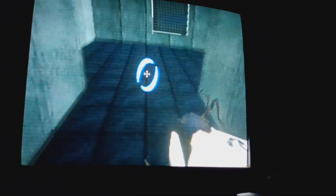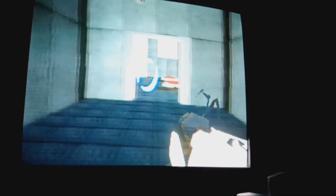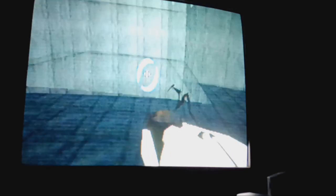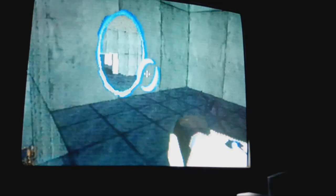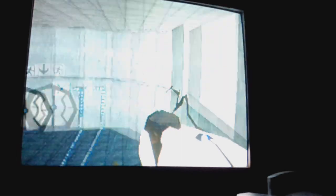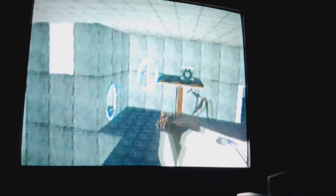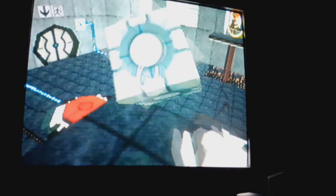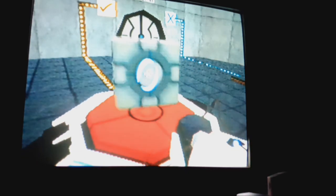I was following this guy's videos making this since about the beginning. It's just fascinating — he basically made it from scratch. A is for blue portal, B is for green portal. You only get to have the dual portal gun for a brief moment, because that's when the demo ends.